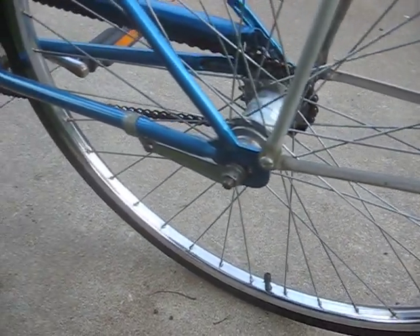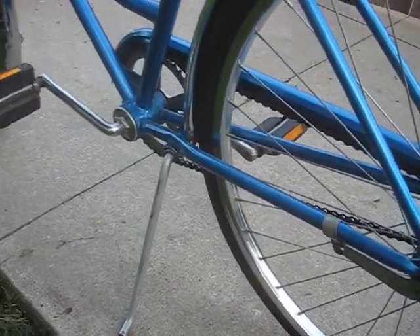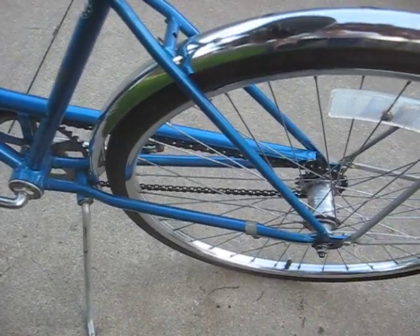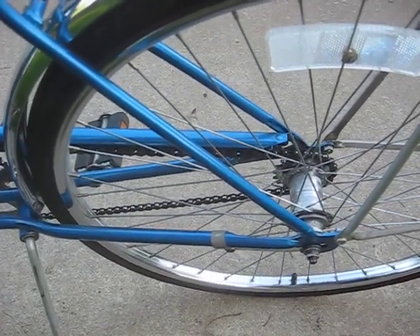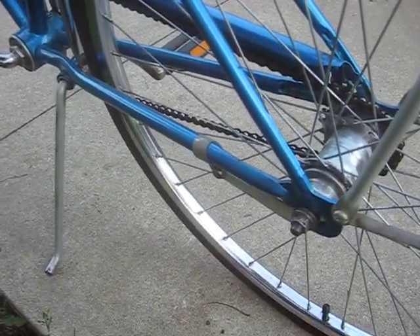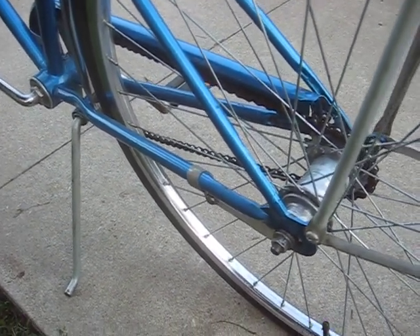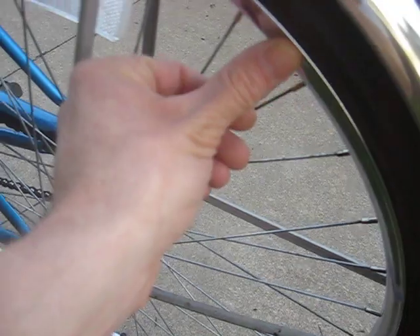Beautiful chrome on the rims — this bike just has beautiful chrome throughout, really. Nice chrome crank arms, nice chrome stem, and a nice set of chrome wheels. It's not that often that you get a bike with caliper brakes that's clean enough to go to a coaster hub without brake burn on the sidewalls, and these sidewalls are real nice.